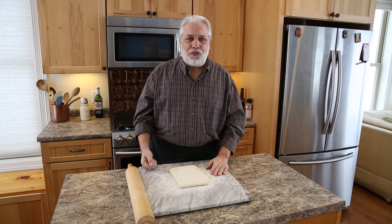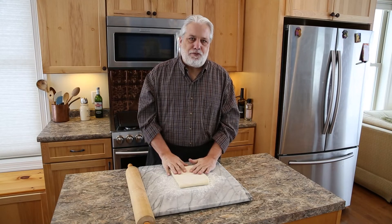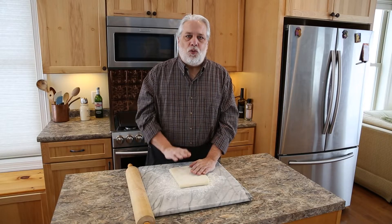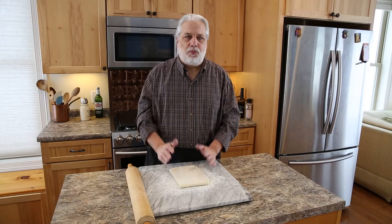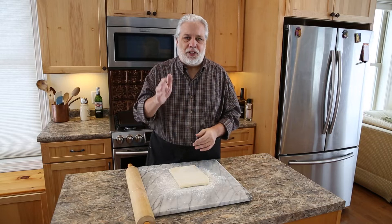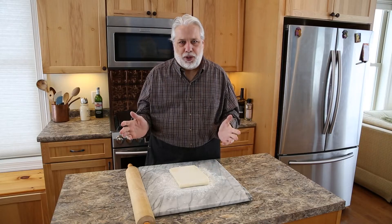The first step to making our Galette de Roi is to deal with the puff pastry. I'm using a puff pastry made at a local bakery. You could make it yourself, or worst case you could go to the grocery store. Almost every single grocery store in America carries Pepperidge Farm puff pastry sheets — just thaw those overnight. The downside is they're made with palm oil and a couple other weird oils instead of all butter.